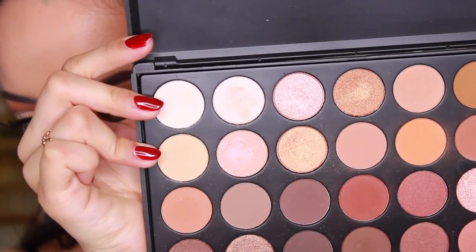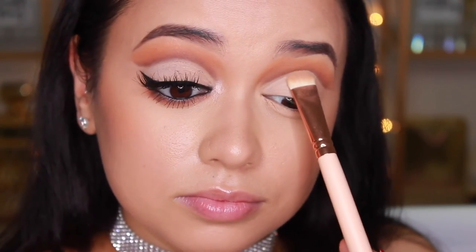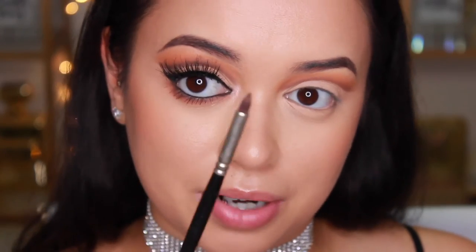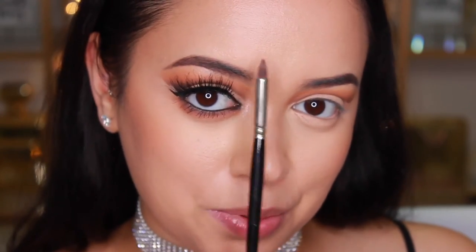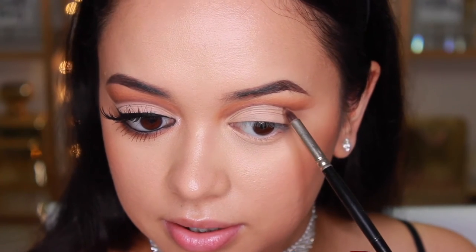Now I'm going to take a matte bone-colored shadow — a mix of these two shades here — to set the concealer in place. You can totally use any color you like, like a shimmer or a really bright color, but for this look I'm keeping it simple. Now for something totally optional: because I want everything nice and crisp, I'm going to take that same dark shade again using a really defined smudger brush — it has a very fine point on the end — and line that crease line for a crisp edge.